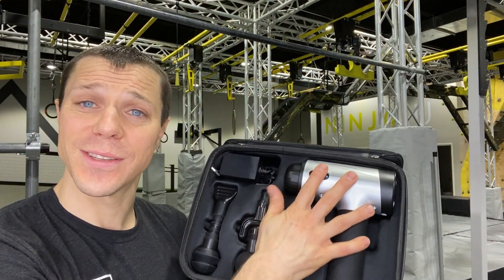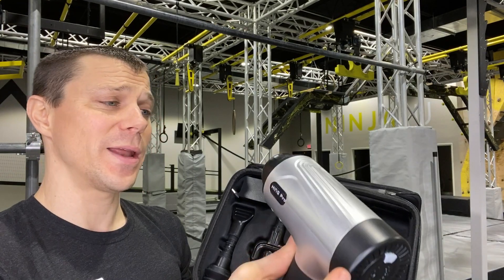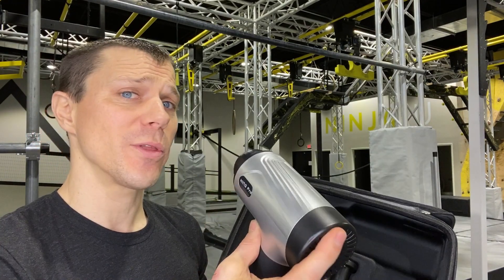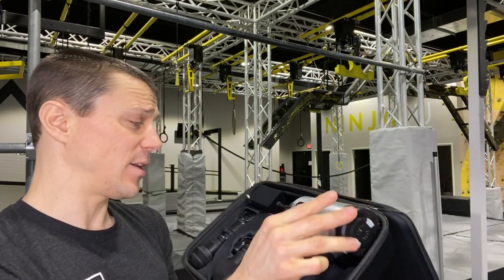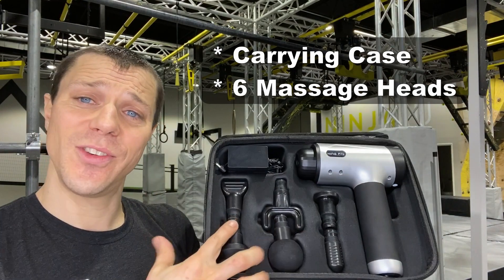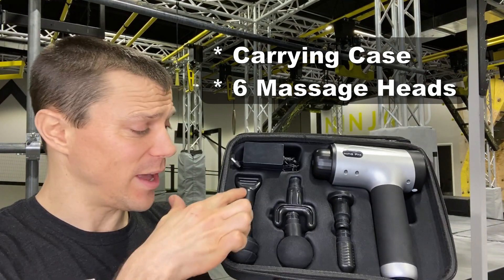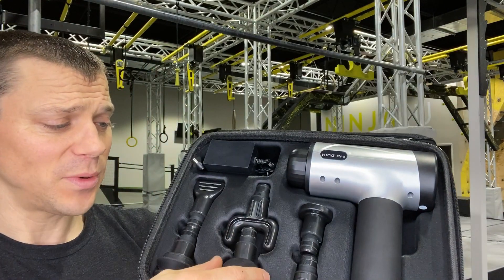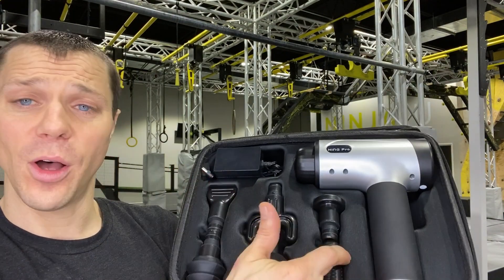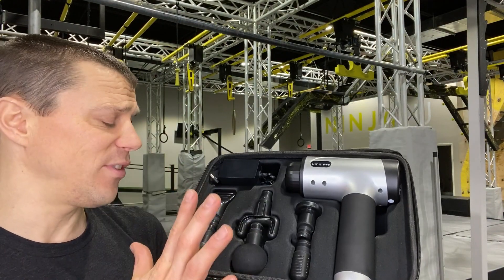First impressions — the plastic is a little cheap. I'll be honest, I wasn't a fan of that at first, but that's about where the bad impressions ended. It does have a nice carrying case. The massage heads — there's six of them, and they've lined them up super tight. Sometimes it's a little annoying because they're too tight, but they packed them all in there nice and tight. Good fit, good function.